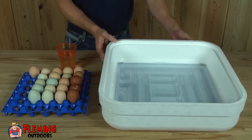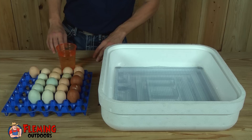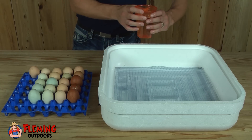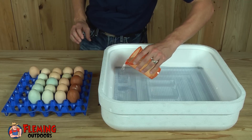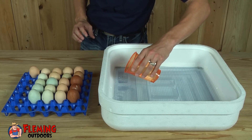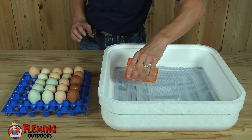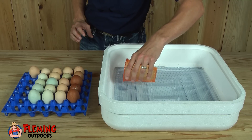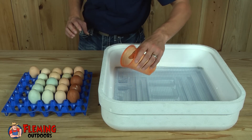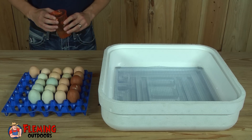This will increase our humidity from 45–55 percent up to 55–65 percent. Basically I just get a glass of water, fill up trough number one, and fill up trough number two. During the incubation process I generally had to fill trough number one up about every two to three days.